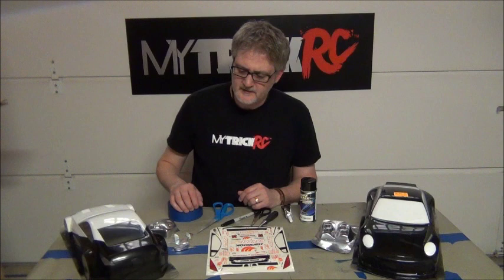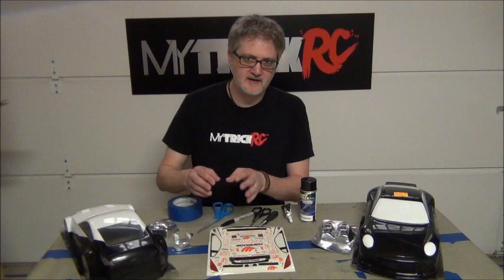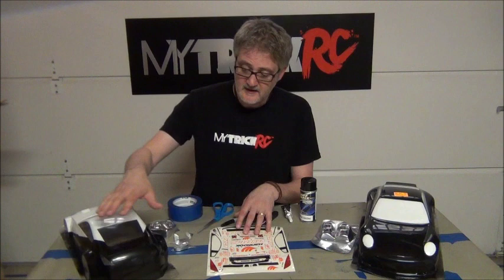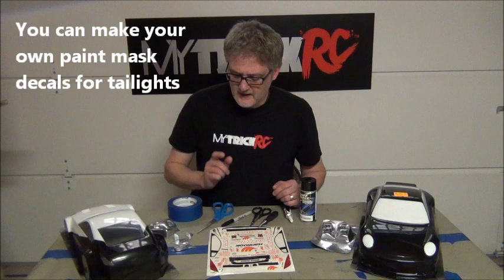We are also going to show you how to make a paint mask decal if you ever want to make one. Sometimes the taillights are just shown as stickers, not really meant to have light shining through them, but you can still build a light bucket and shine the light through them. It will work fine. In fact, this car is exactly that way — it didn't have light buckets and wasn't meant to have light shining through, but we are going to put them in anyway and show you how cool it looks.